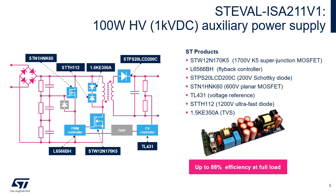This reference design is completely built on ST products, starting from a 1700V super junction MOSFET from the K5 family, STW12N170K5. The flyback controller is the L6566BH. The output Schottky diode is STPS20LCD200C. A 600V MOSFET STN1HNK60 is used in the high voltage startup circuitry. Also included are a TL431 voltage reference and SMDH112 plus 1.5KE350A transient suppressors working as a peak clamp.